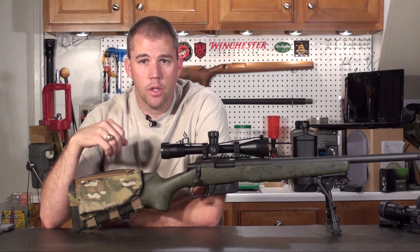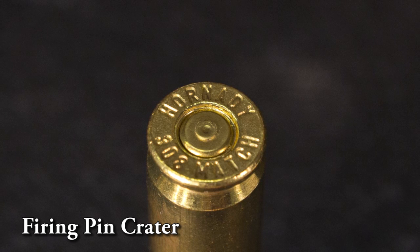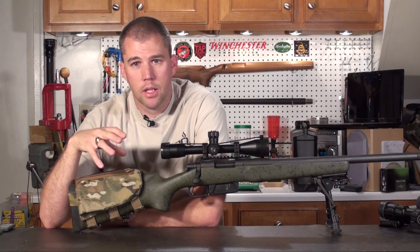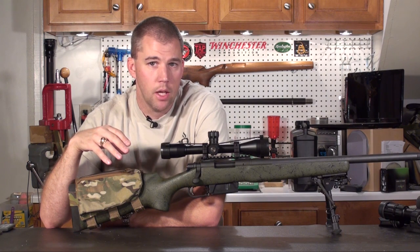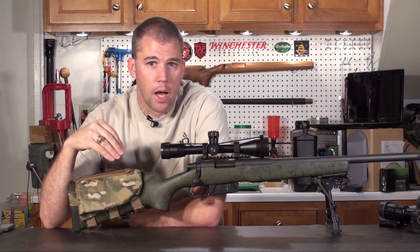The next case I'm going to show you is a primer crater. What's happened here is the pressure has been enough to cause this primer to flow back into the firing pin hole. On factory Remingtons they tend to have a little bit oversized firing pin holes, so even on factory ammunition you may get a tiny bit of cratering, but not to this extent. This tells you it's time to stop.